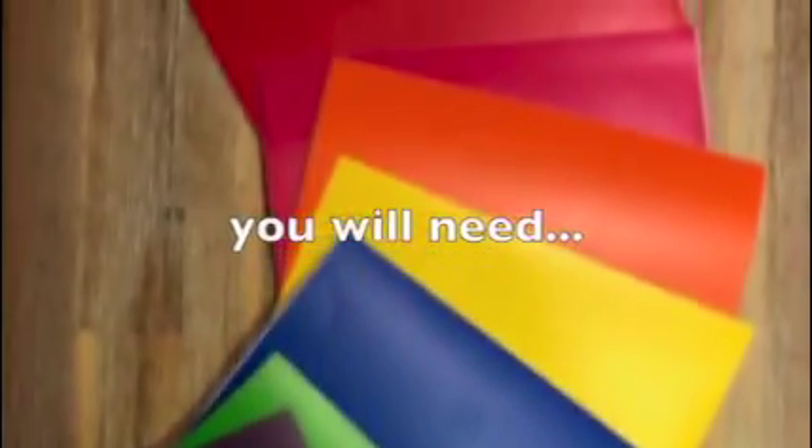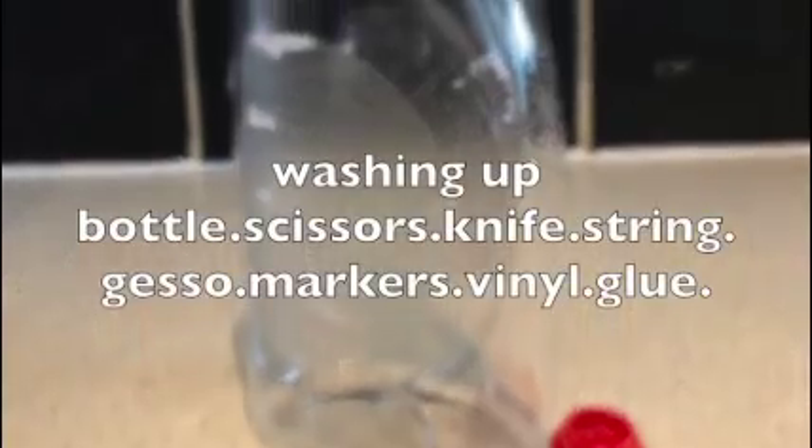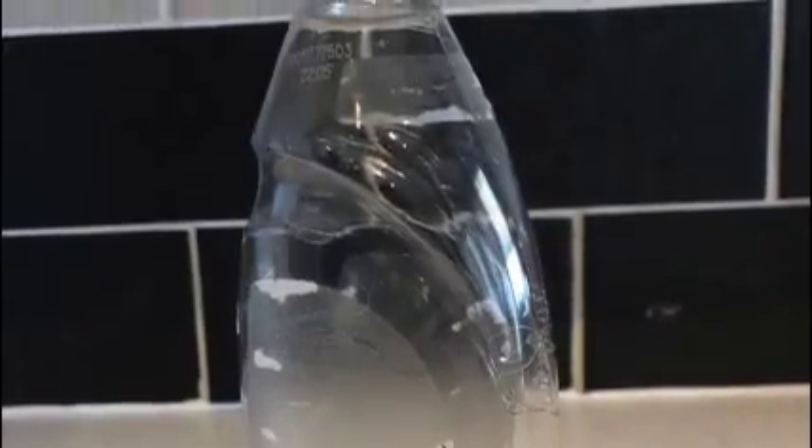Hello, welcome to making a washing up liquid bird feeder. As you can see the list of things you will need, particularly a clean plastic bottle.